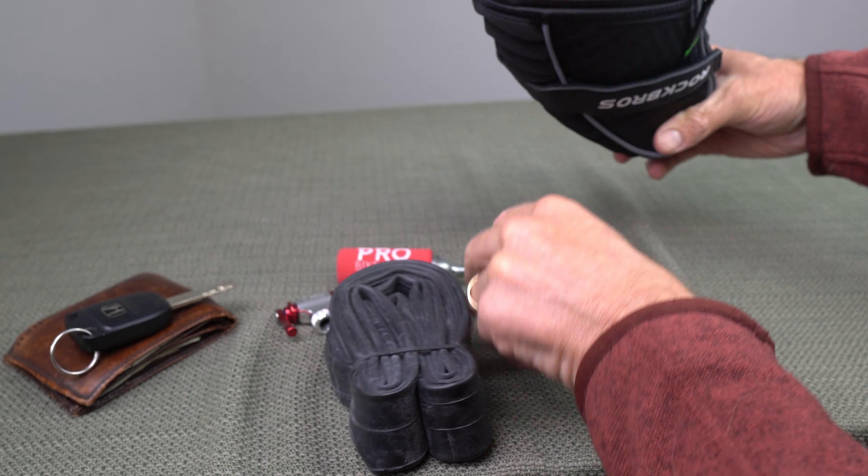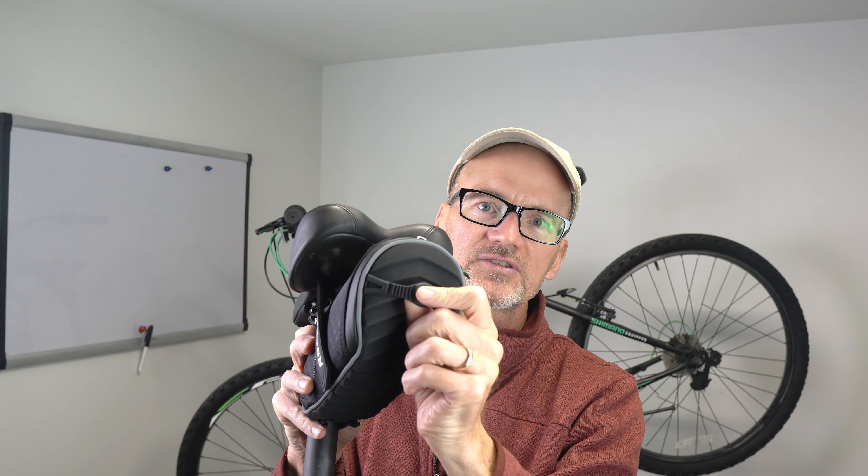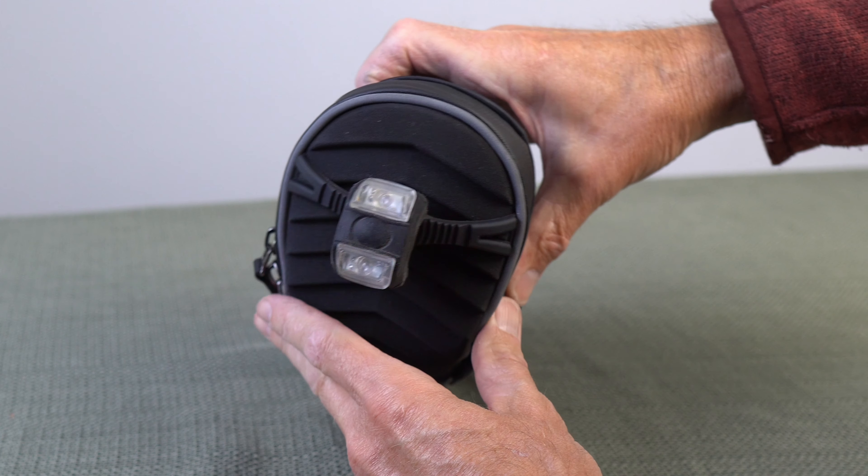On the back, it's got a strap that you can easily hook on a reflector or a light in order to provide even more visibility.